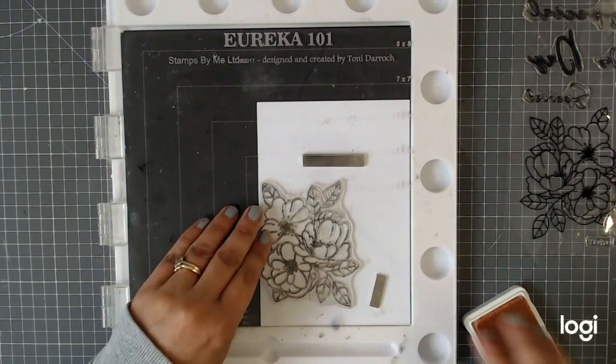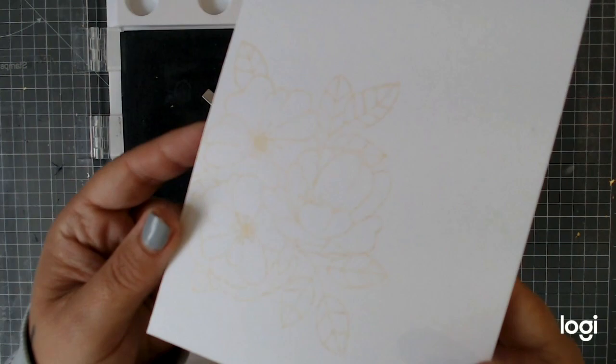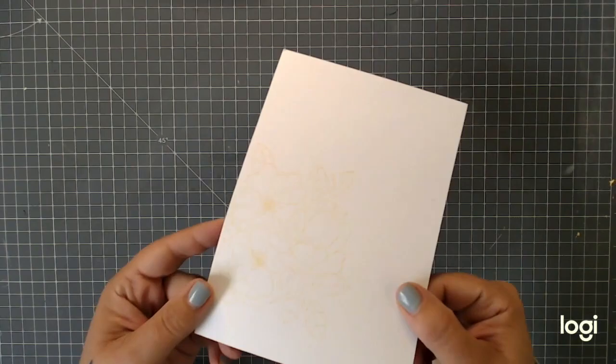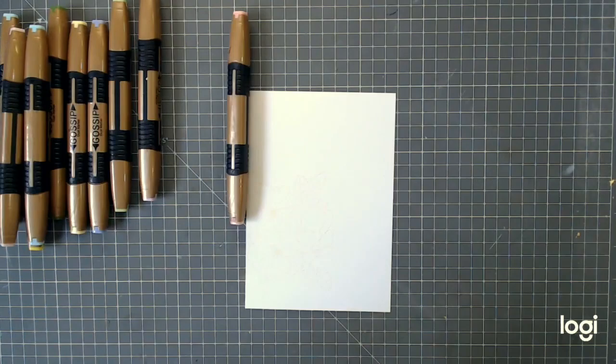From this distance you can't even see it on screen, but it means that when we color over the top we're going to lose those lines and it's going to look like a no-line technique — which we've done before with watercolors on the channel — but now we're going to do it with alcohol markers.